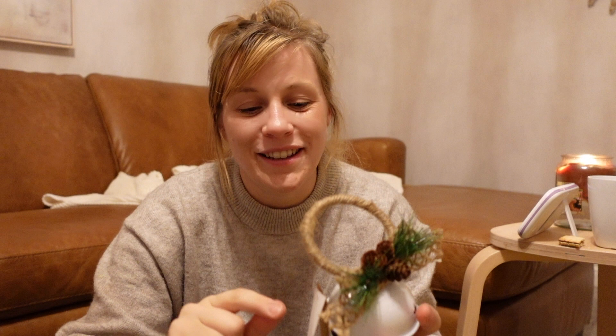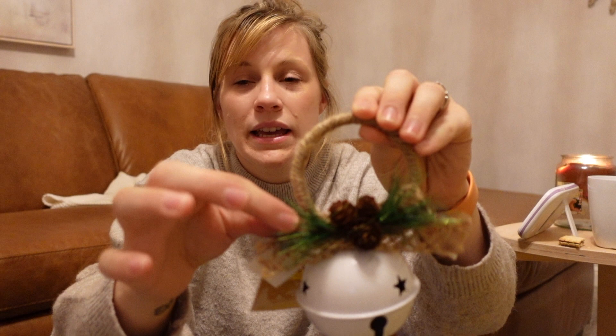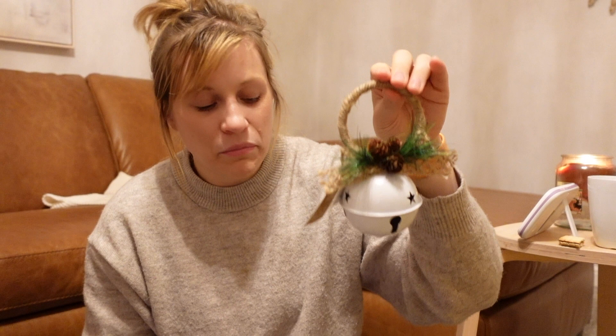This is called a rustic hanging bell with floristry from The Range — I think it was around £1.99, maybe a bit less. It's a large white bell with a little string and some acorns and bits on it. I thought it was really cute. If I find the proper receipt, I'll put the actual prices up on screen.